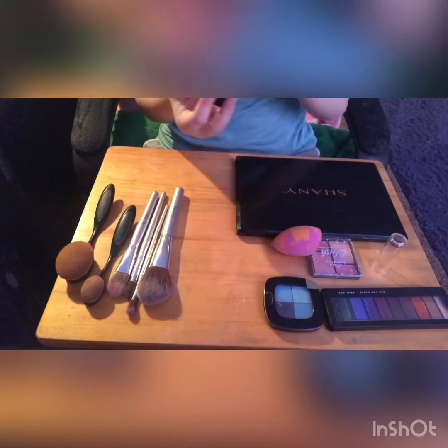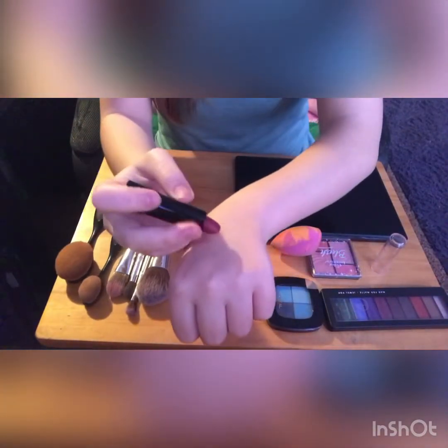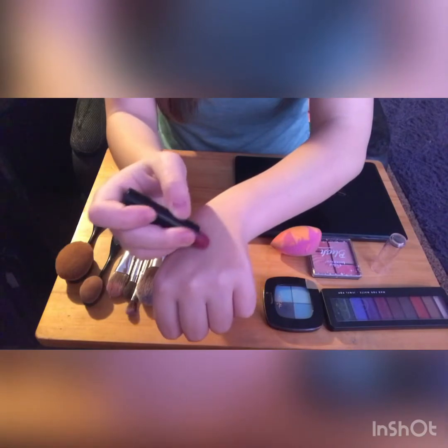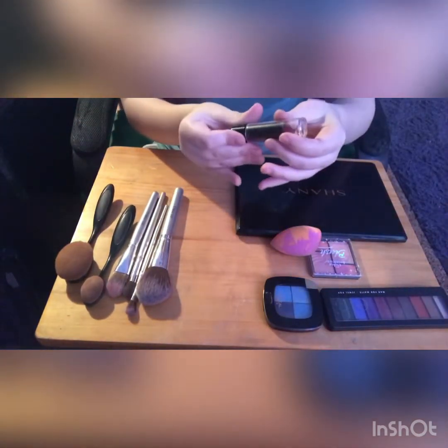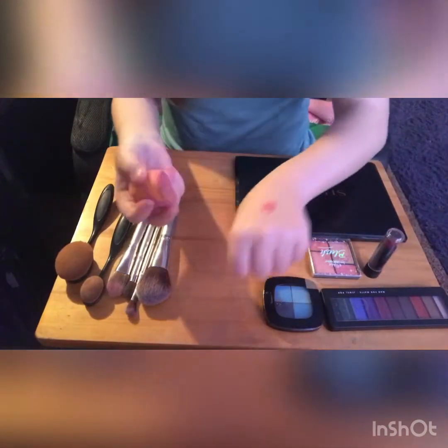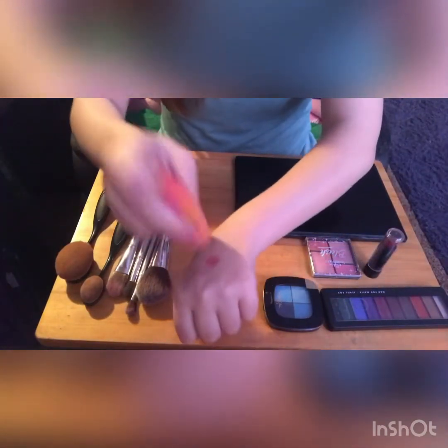I'm going to grab this dark lipstick, but if you have a lighter one or need blush, I think I'm going to use a little bit of blush to kind of mash it out. Put a small little dab on the back of your hand just like that. This is a very small one, so if you want to make a bigger one, I suggest doing a bigger area.